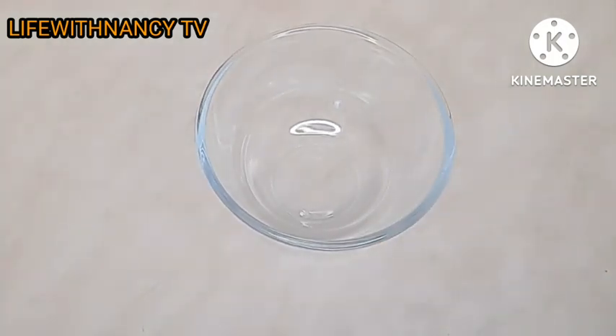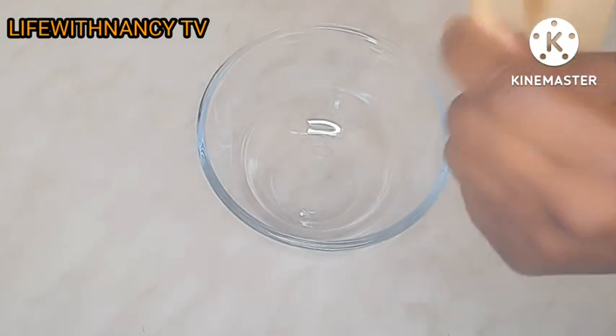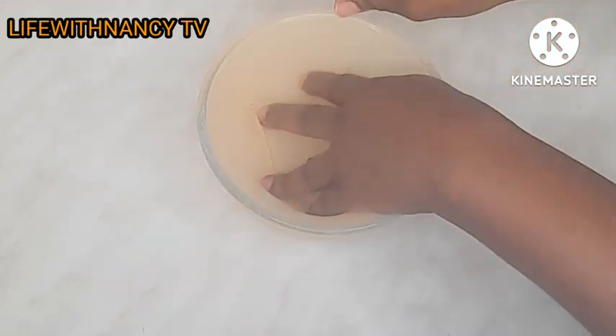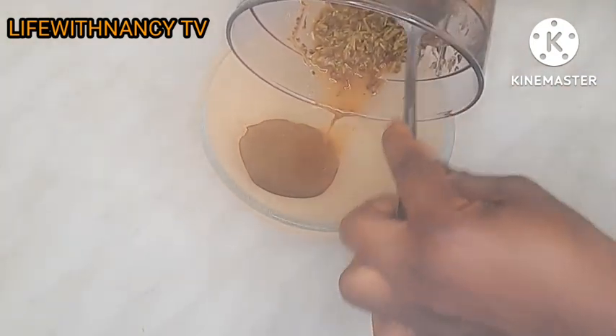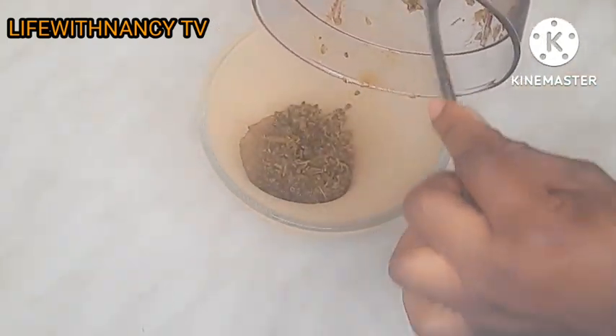Cloves is one amazing ingredient I love so much, and rosemary too — both of them are good antioxidants. They help stimulate your hair growth, and they fasten your hair growth, making your hair grow rapidly. These two ingredients are so amazing. Now I am going to strain it. You can use any strainer you have.